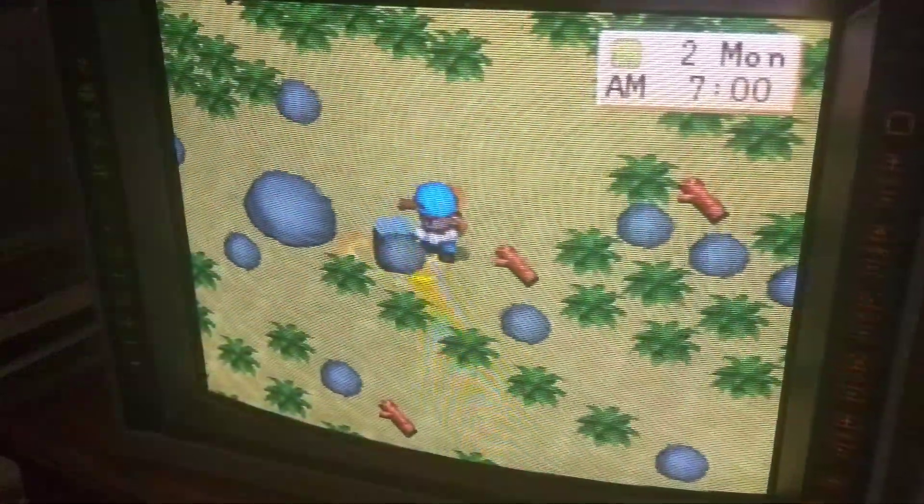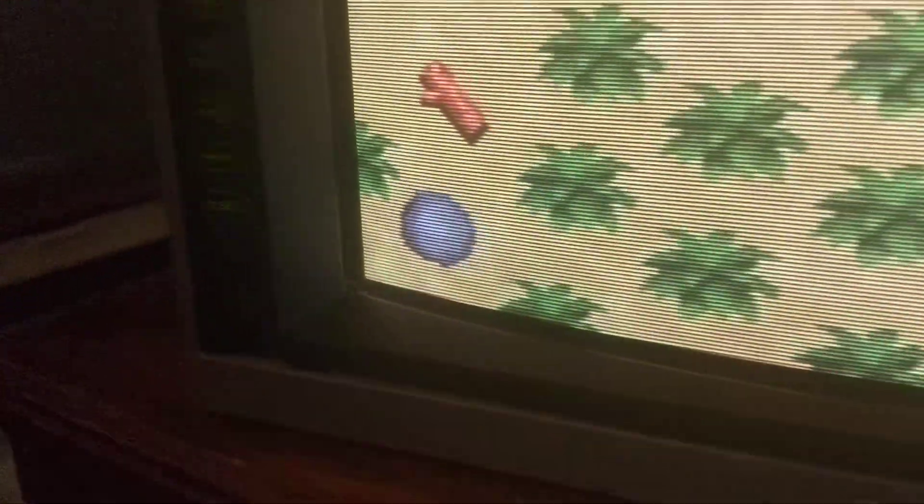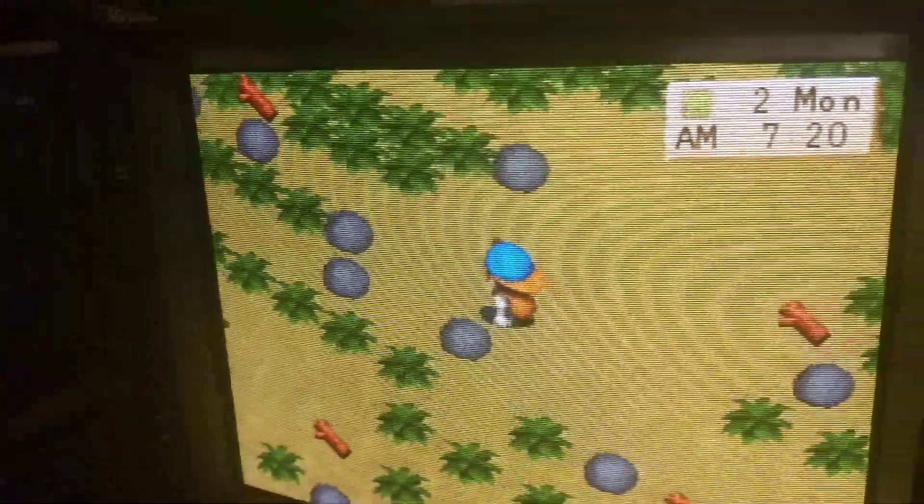All the controls work great. They light up beautifully with that green and amber. Overall it's in fantastic condition.